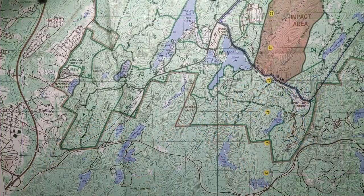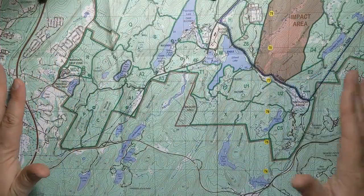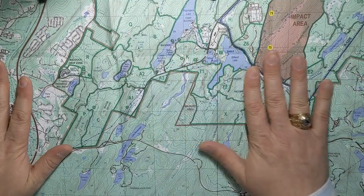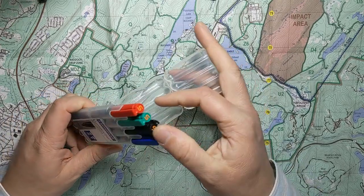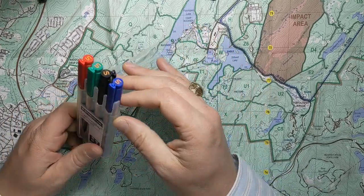The first thing we want to do to make our scheme maneuver overlays is make sure we've got all our materials together. I've got my map here opened up to the relevant part. I've got my markers and all the colors I'm going to need.